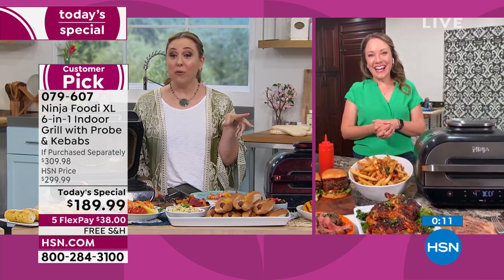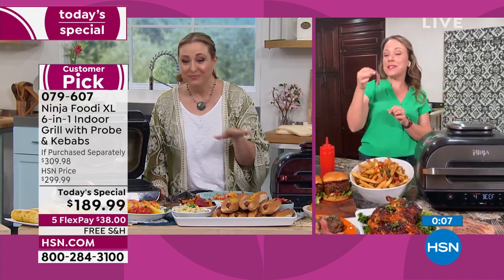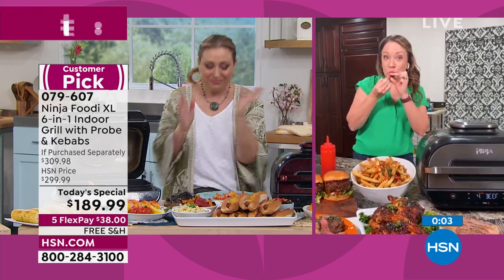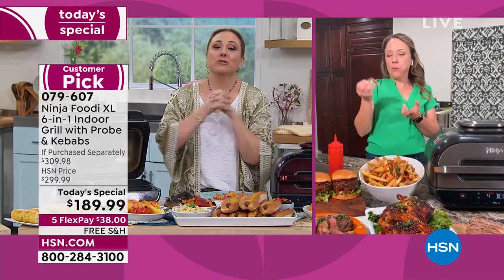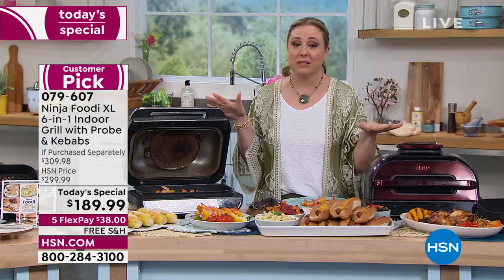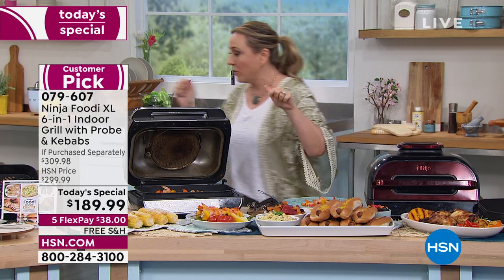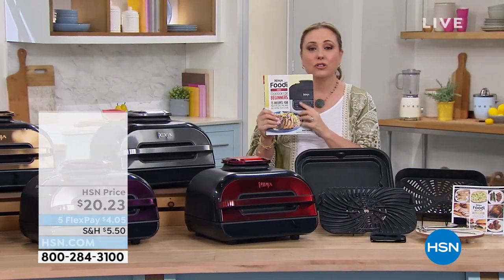Time to dig into some steak! This has been such an amazing Today's Special — $110 off. And one more mention of the Ninja cookbook — I love that it says 'cook' right on the cover. Pick up the cookbook to get the most out of your new Ninja Foodie XL.